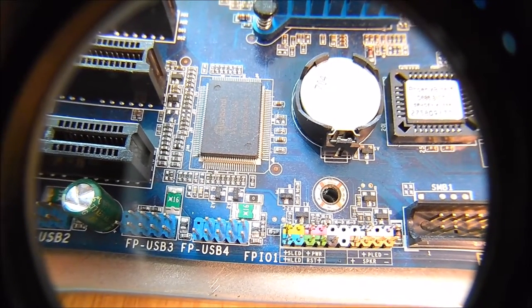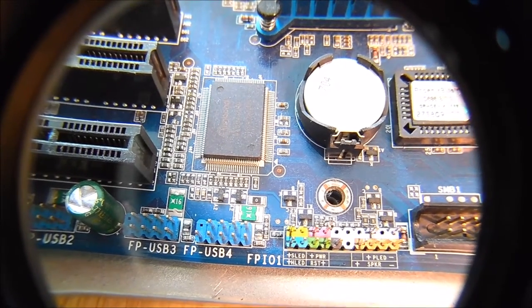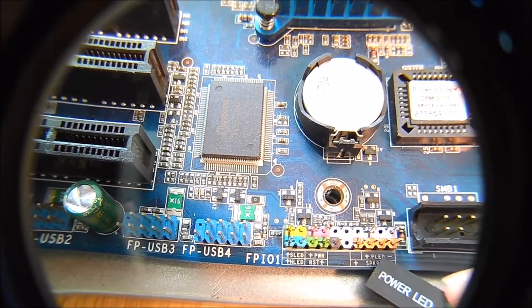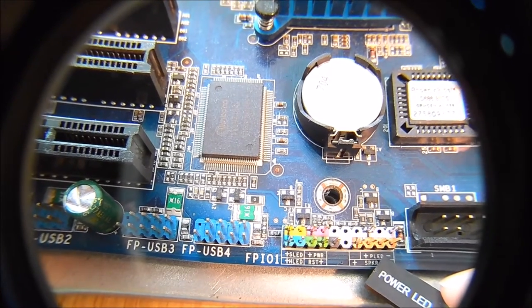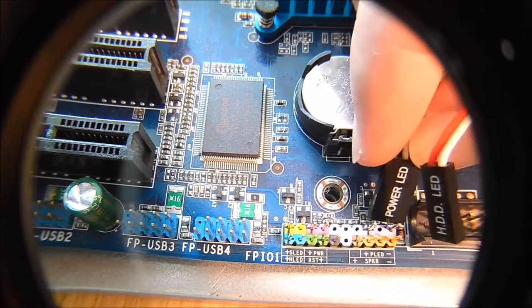You've got to make sure you follow the chart. If it's not labeled clearly on your motherboard, look at your manual and that way you'll know exactly which one goes where. Here's the power LED — you can see it's labeled right there. You want to plug it in; it's going to go in the back one.